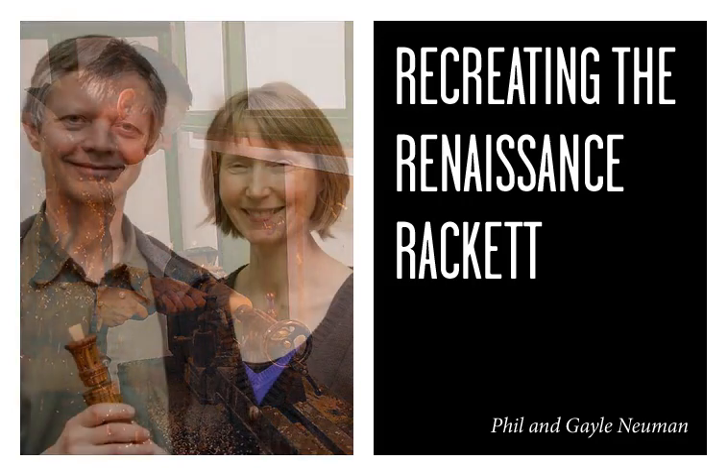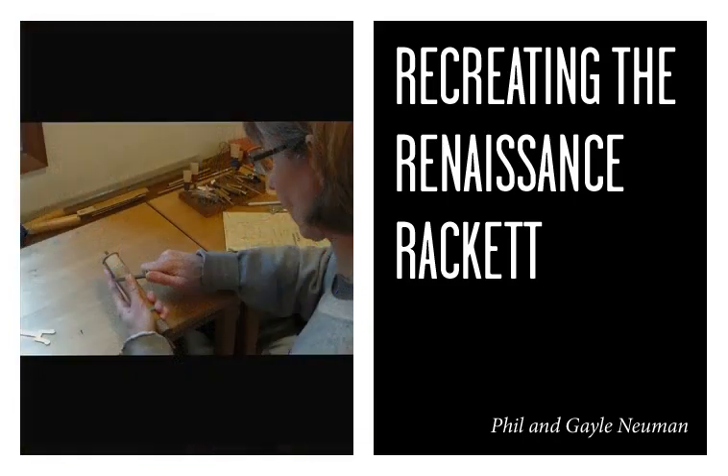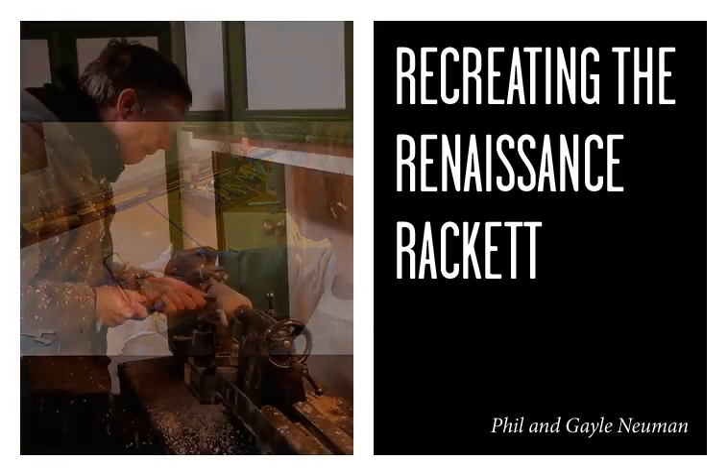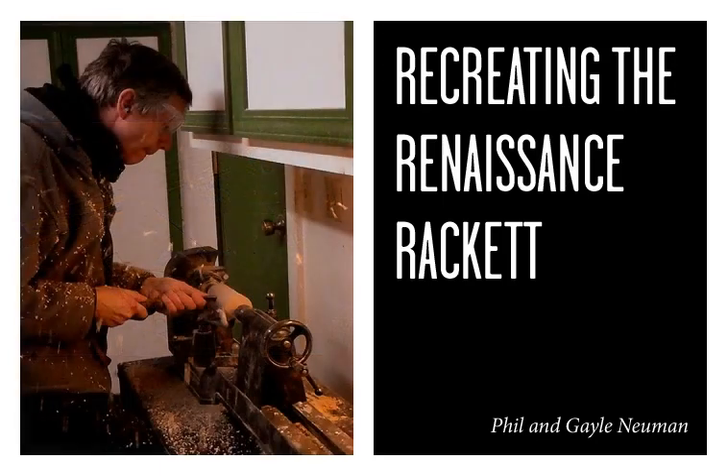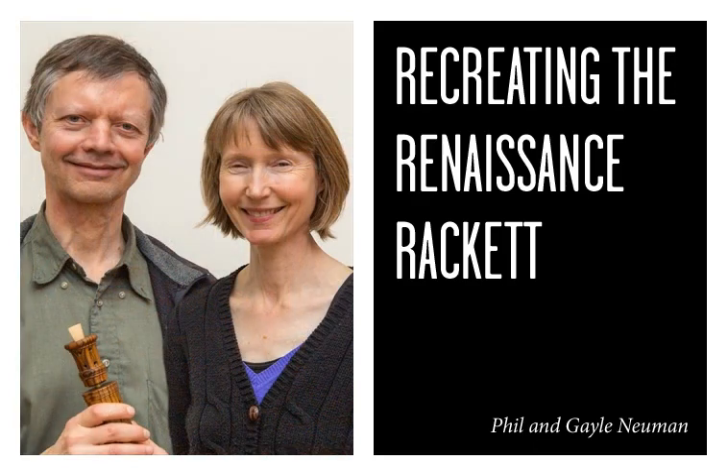I encouraged her to try out for the Shakespeare Festival, and it was while we were there that we said, 'Wouldn't it be great if we had rackets?' There were people making racket-like instruments at that time, but nothing really approaching what the museum instruments were like, and we wanted to get something closer.